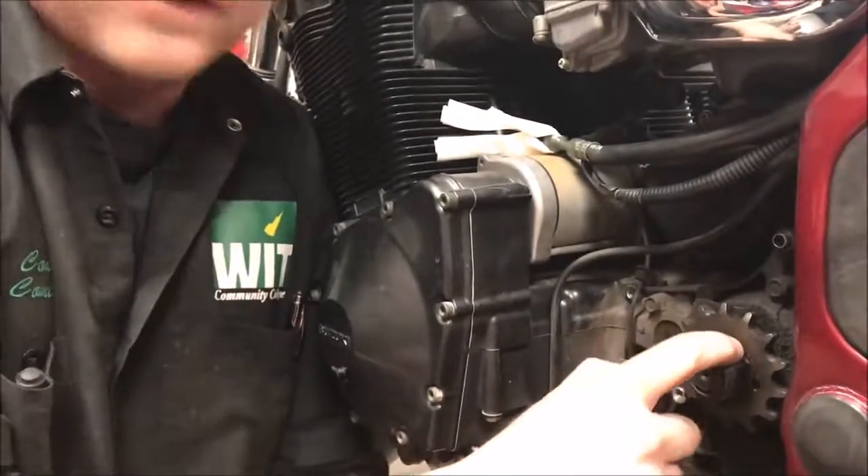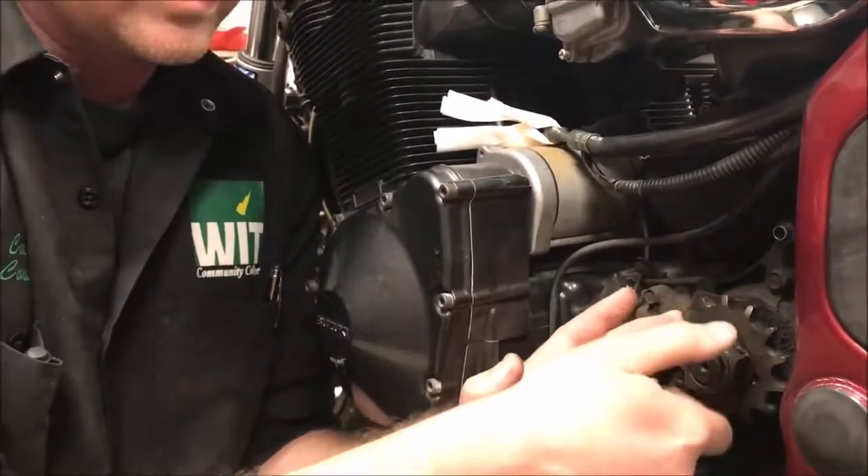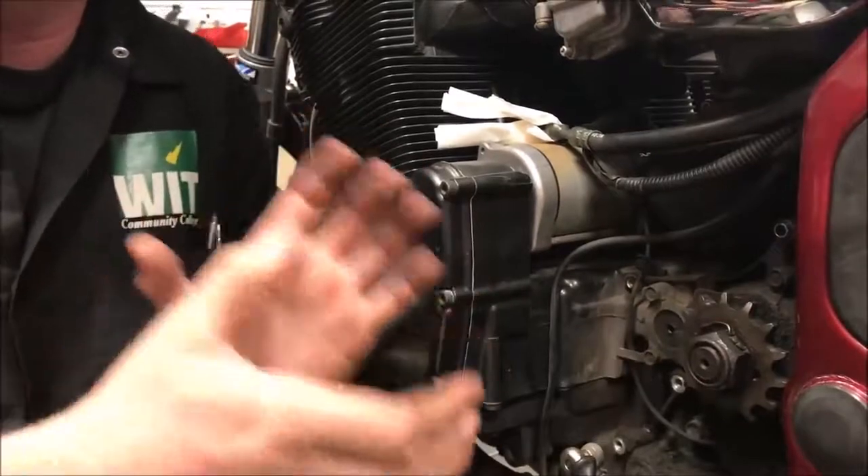Pretty stupid worrying that far ahead, but I like the bike. All of a sudden my bike starts to get a knock — sounds like a rod knocking. I thought okay, I'm going to start tearing it down. I pulled the cover off to check things out, and my sprocket nut — even with the lock tab on it — was rolled over. I could wiggle it back and forth; it had lost its tension.